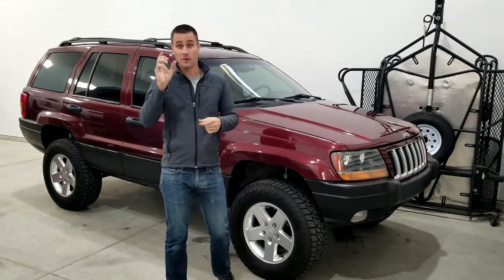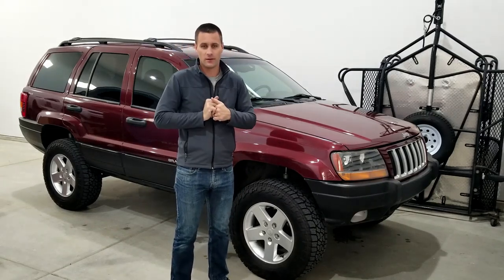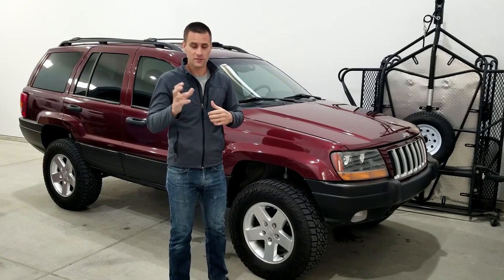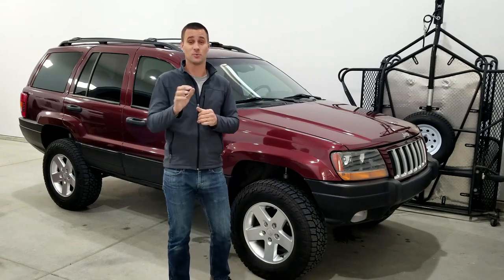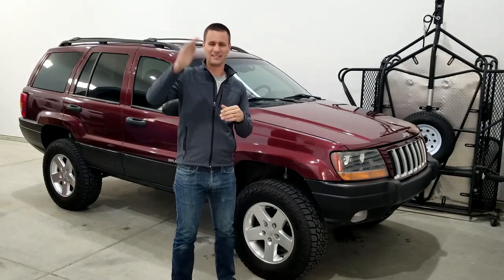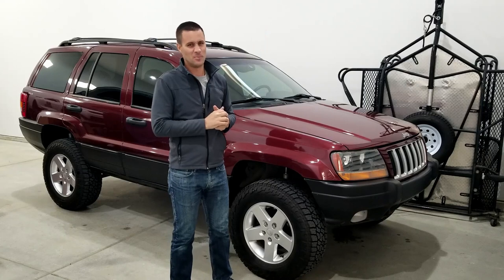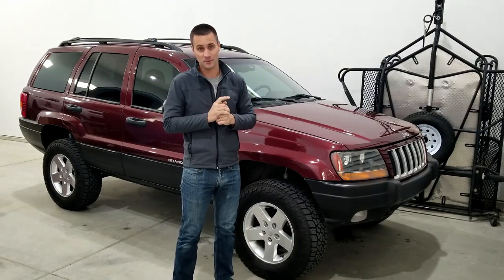I originally bought this for $300 and my plan was to keep a spreadsheet of every single dollar and penny I spent so I could say I got this thing for $300 and spent $1,000 and look how cool it is. I kept with that for quite a while until the list got too long and the number at the bottom was too scary, so I crumbled the list up and threw it away.